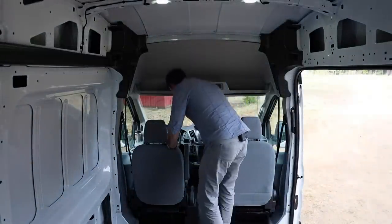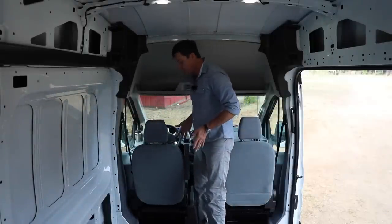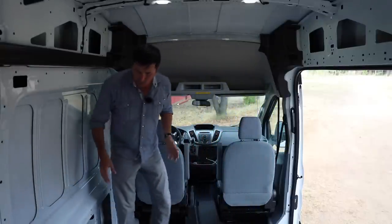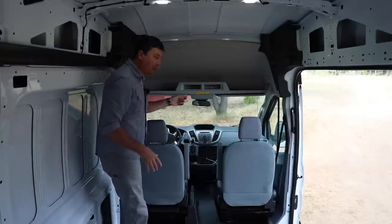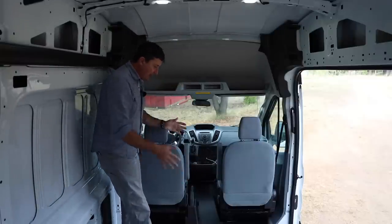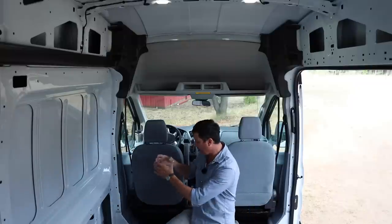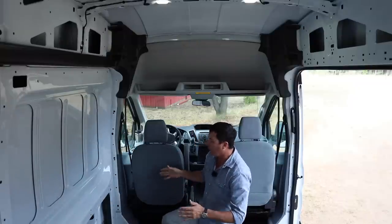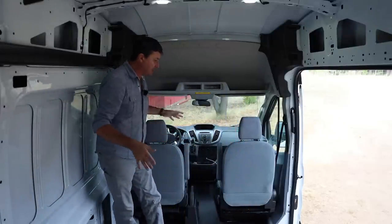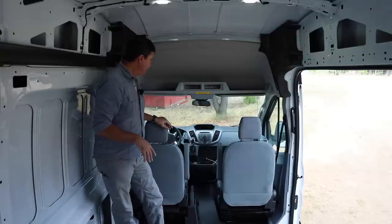For the captain's chairs up front, I'll put both on a swivel so they can rotate to face the bench seat in the back. Mrs. W will be on one side, I'll be on the other, and we'll have some sort of small table — maybe a post drop-in style that stores somewhere — so we can all sit together, eat, play cards, or just remove the table and have a little living area when we're parked to camp.